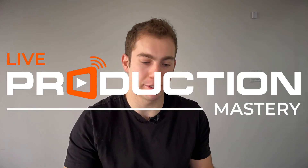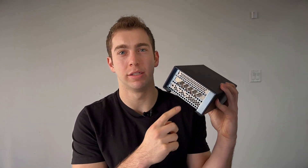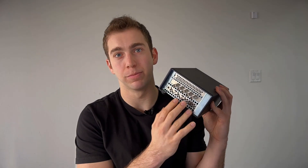I'm Brandon from Live Production Mastery, and my recommendation is: if you're super techie, if you're good with troubleshooting, go with this guy — the Sonnet enclosure with the DeckLink Duo 2. It is four SDI ports that are usable; a fifth one is for reference, so it's not going to be that useful. But you can use each one as an input or an output, for a total of four usable SDI ports.